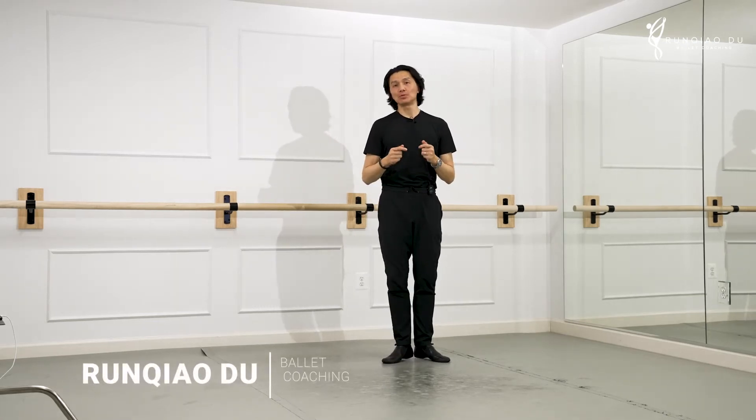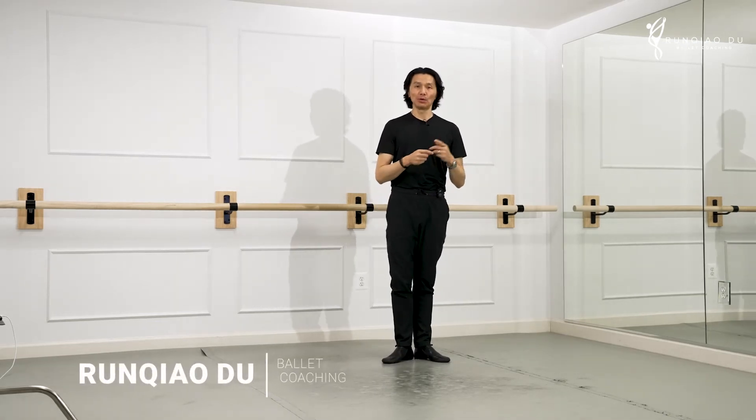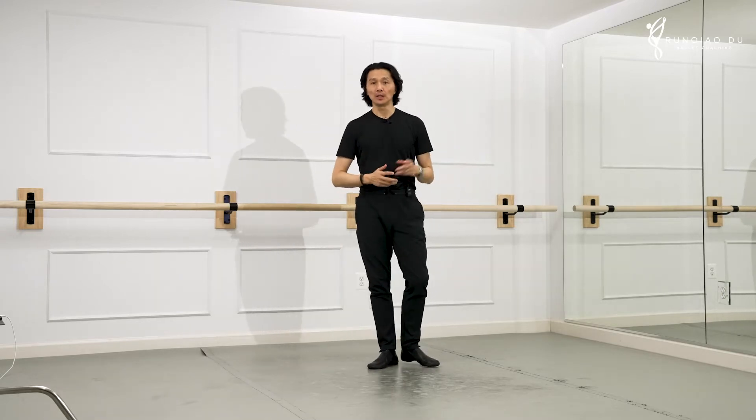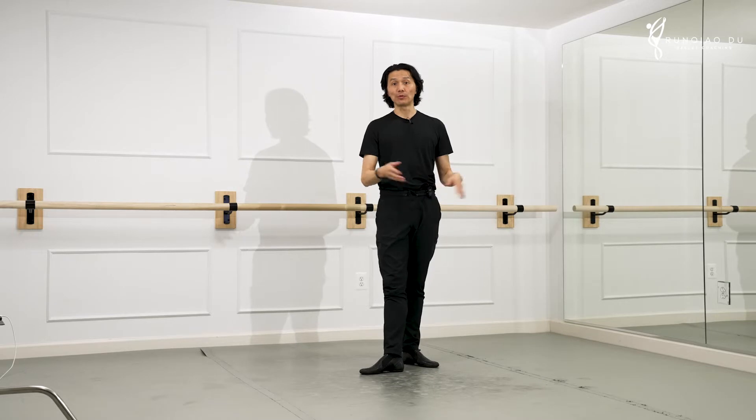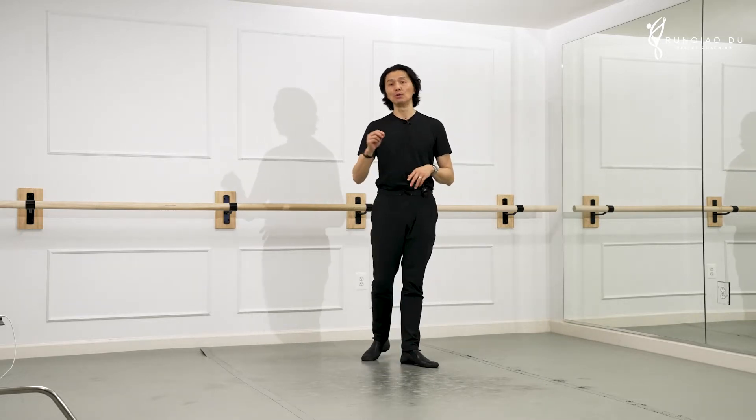Hi everyone, welcome to another new episode of our video newsletter. In the last two episodes we talked about Sissonne simple, Sissonne fermé, and today we want to talk about Sissonne ouvert.